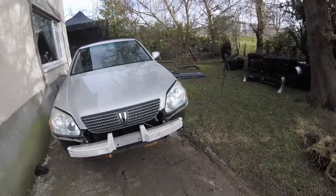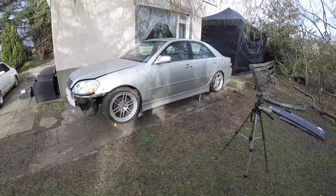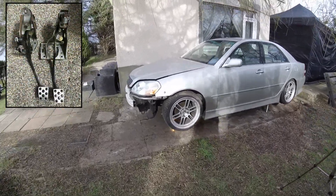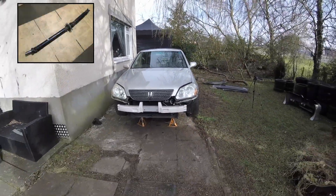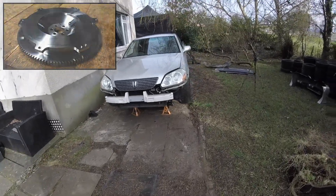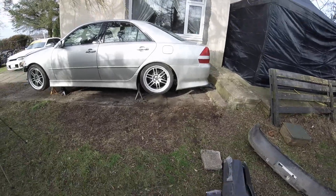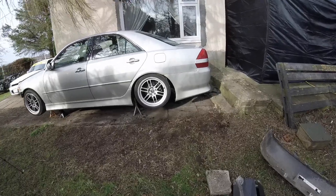If everything's the same as an IS200 everything should bolt up. What I've got is an IS200 gearbox. I don't actually have a clutch kit yet but that's the last thing I need to buy. I've got pedals, clutch pedal, brake pedal, clutch master cylinder, a manual prop shaft, a flywheel, flywheel bolts. Apart from the clutch kit and pilot bearing, that should be everything I need. I'm just going to start taking bits apart — it shouldn't be any harder than doing a clutch really.